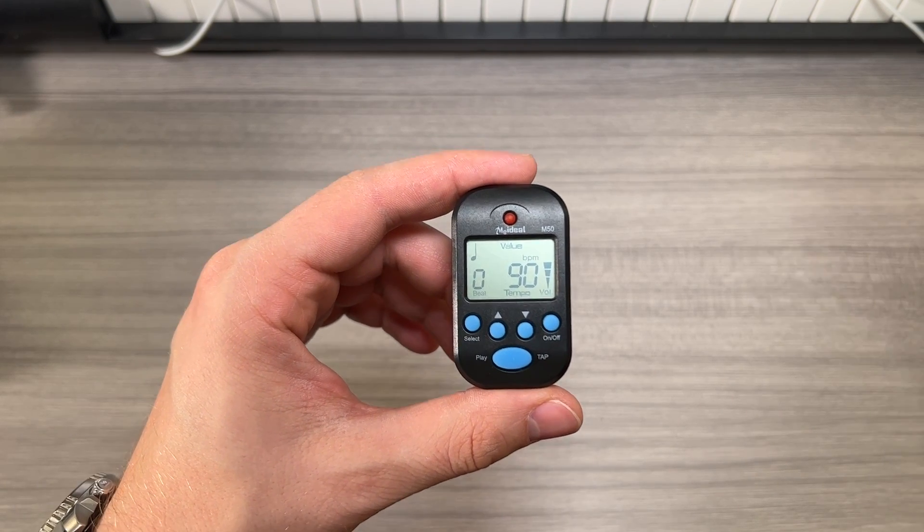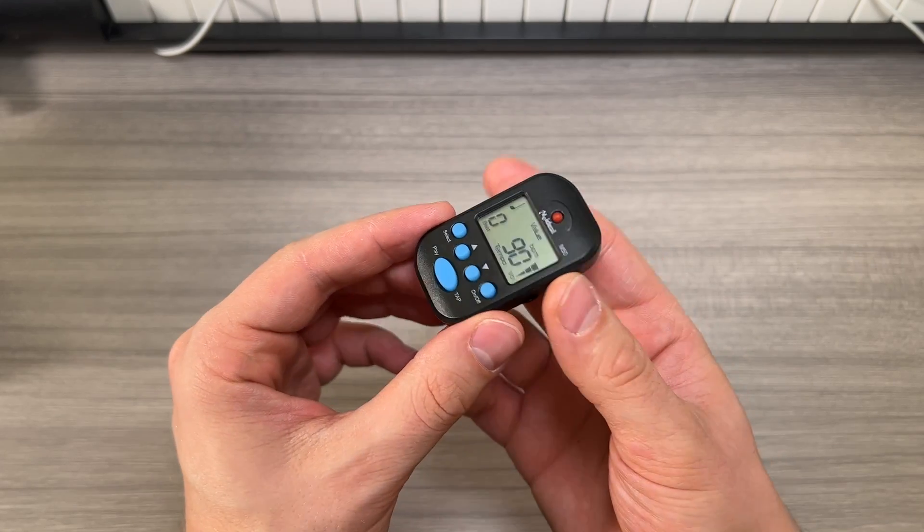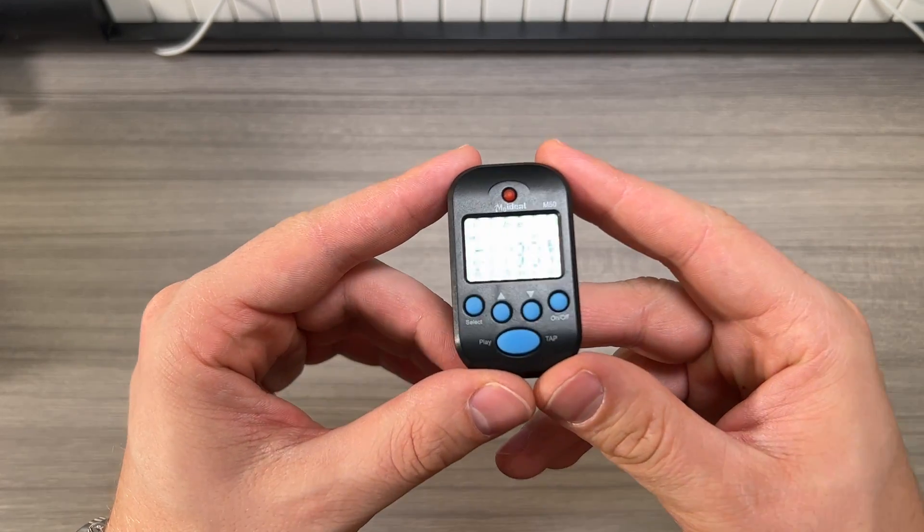Jack here and I've got the My Ideal M50 Mini Digital Metronome. This is my favorite little practice metronome and I've been using it for some time now.